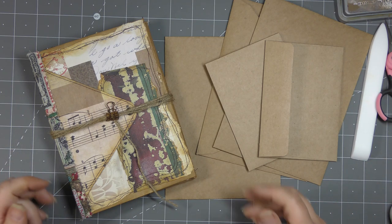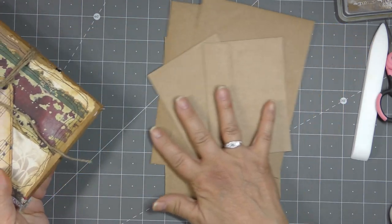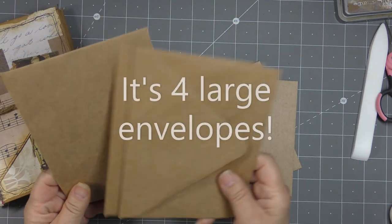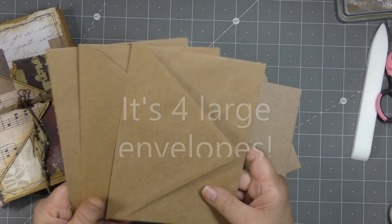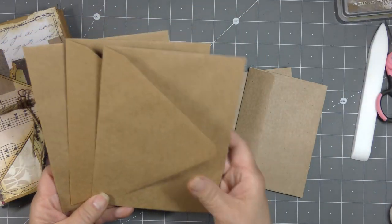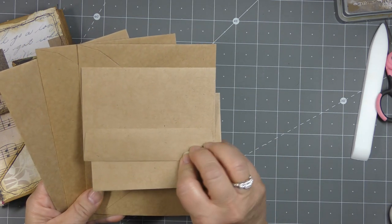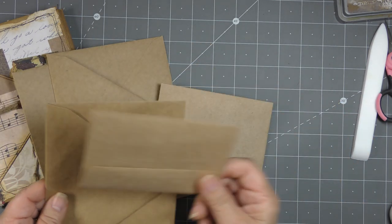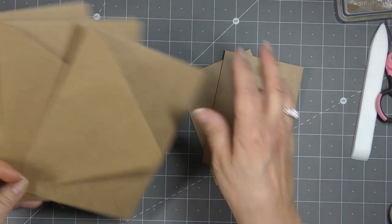Today I have a tutorial for you on how to make this TN Folio, and we're making it out of envelopes. All you need for this are three of the same or similar sized envelopes. These are craft envelopes so they're pretty sturdy - just made with the envelopes, no reinforcing papers. And then two smaller ones that are around the same height as the width of the larger ones. So we need three large-ish envelopes and two smaller ones.